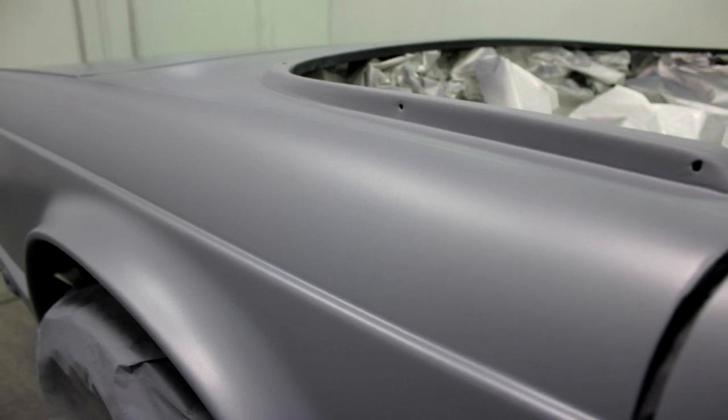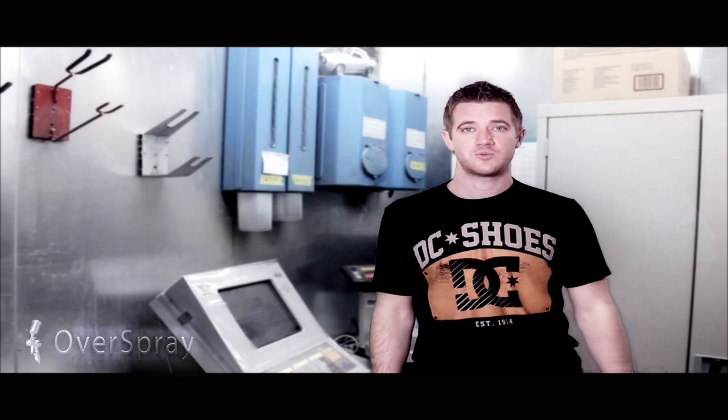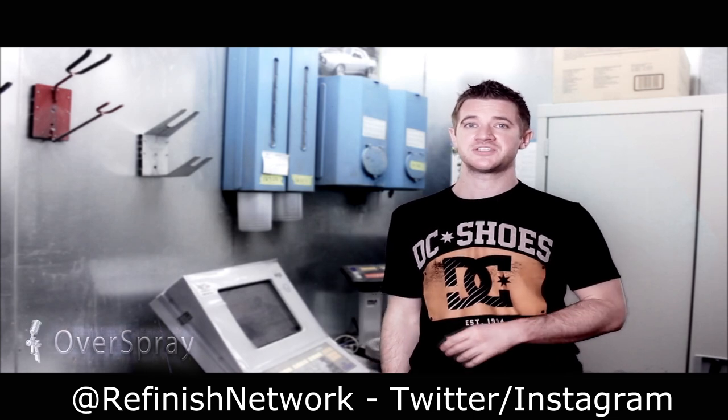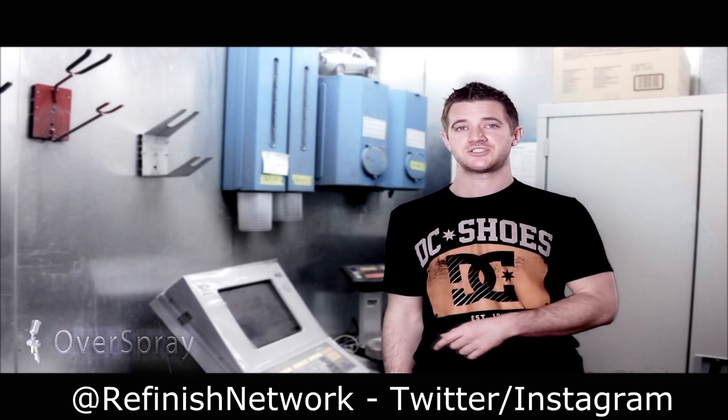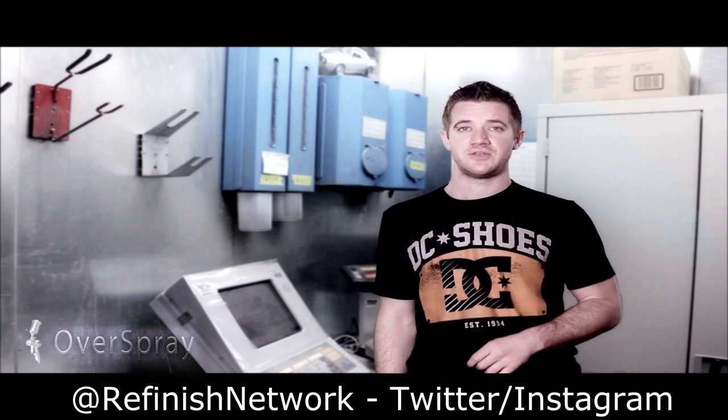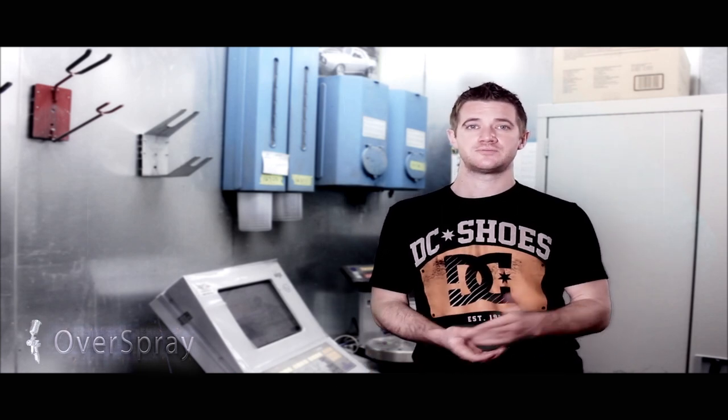So that's going to be our next video. That's it for today guys, thanks for watching. Be sure to watch for the painting video on this one — it's going to be dark green with a pair of black painted-on racing stripes down the middle. In the meantime you can follow my progress on this job and many others on Instagram or Twitter using the username at Refinish Network. See you next time.